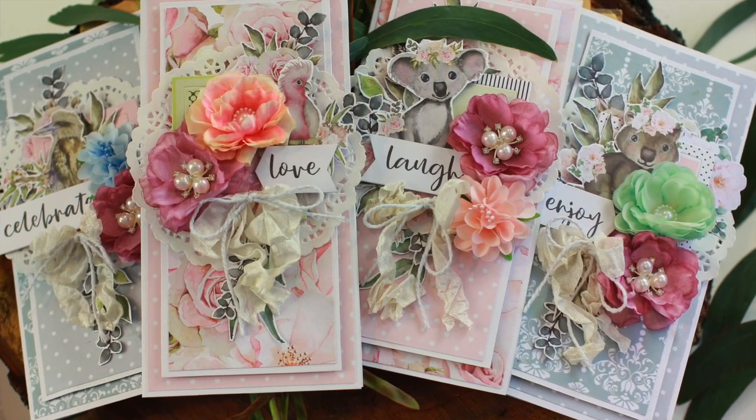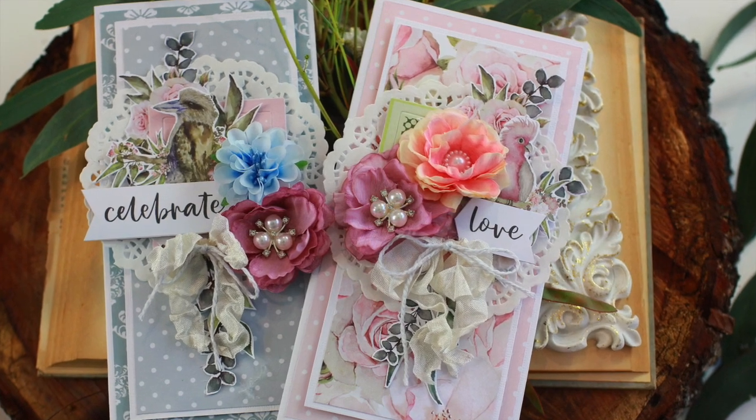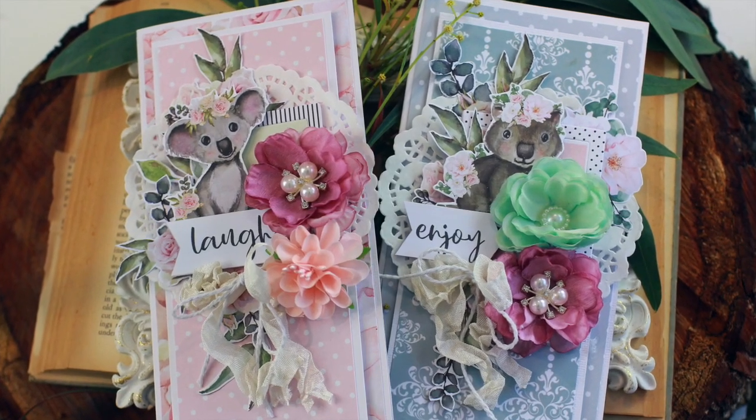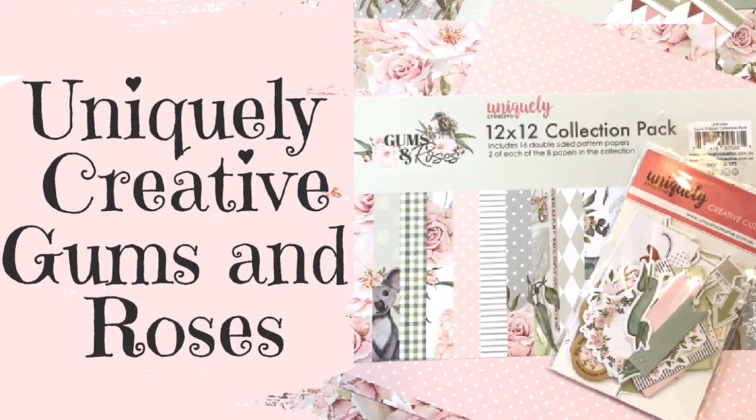Hi, I'm Alyssia and welcome to my channel Papercraft Secrets. Today I'm going to take you through a step-by-step card tutorial using Uniquely Creative's Gums and Roses collection.